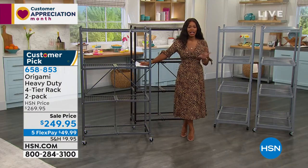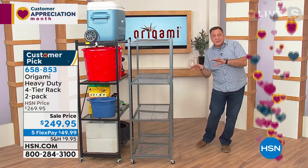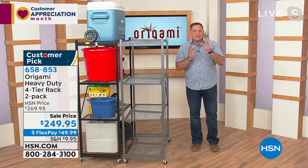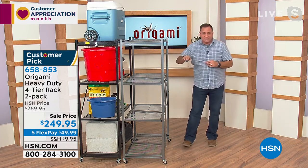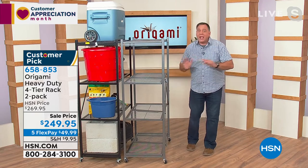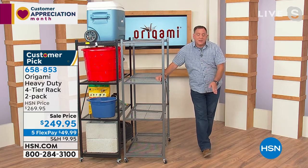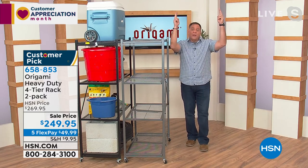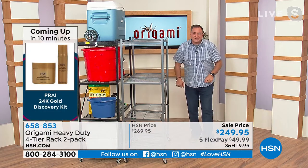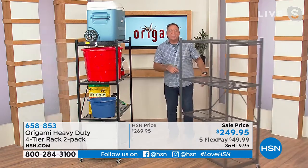Origami actually saved me money. When I was running out of space in my storage unit, instead of renting a second one, I packed my Origami racks in — three across, two rows deep, six total. The vertical storage meant I could fit so much more, because in a storage unit you're paying for every square inch all the way up to the roof. And with the wheels, I don't have to wait for a cart at the storage facility — I just push my Origami rack right to my car.